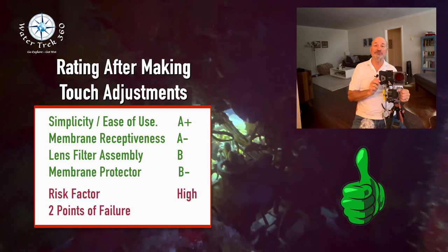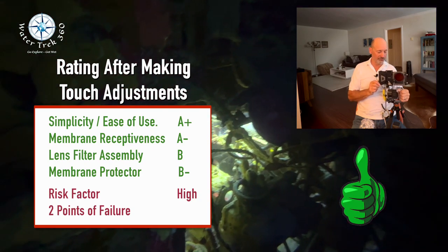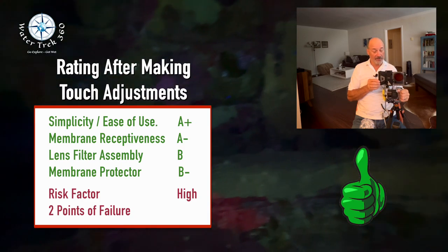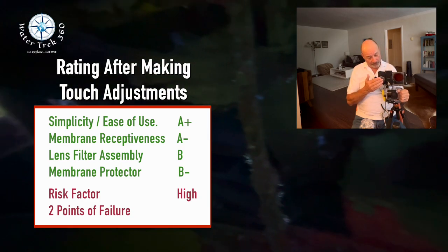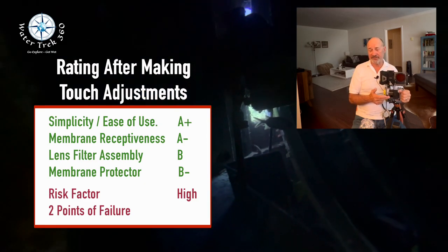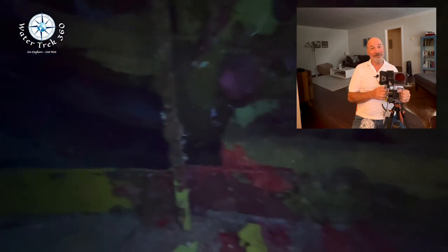I will be checking out other housings in the future, so look for those reviews as well, but I will continue to use this as I dive. Do look for other videos where I compare the iPhone 13 to the Hero using base settings — that's coming up in the next couple of weeks, so check that out. And as always, go explore. Get wet!